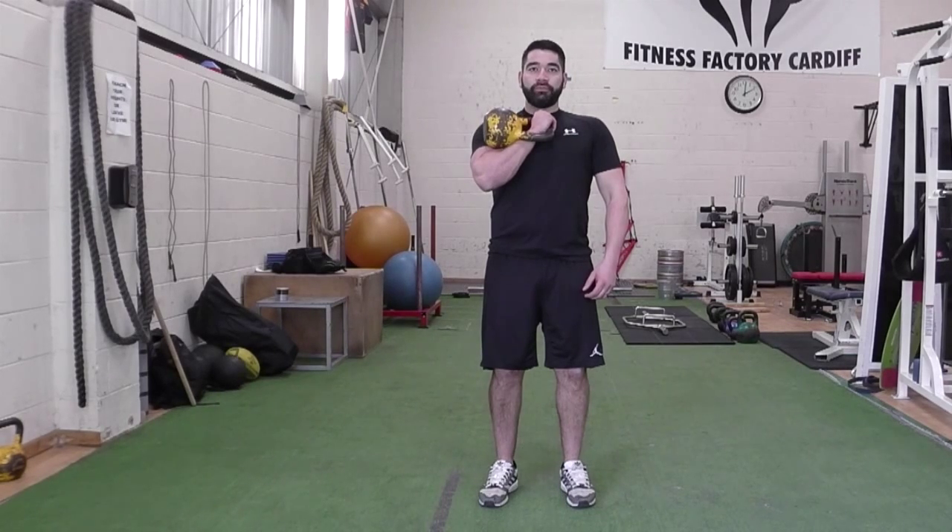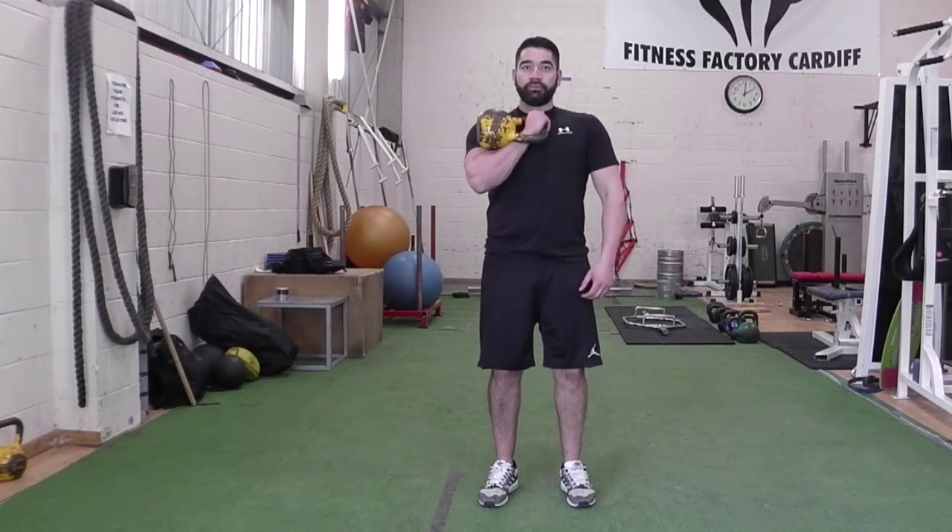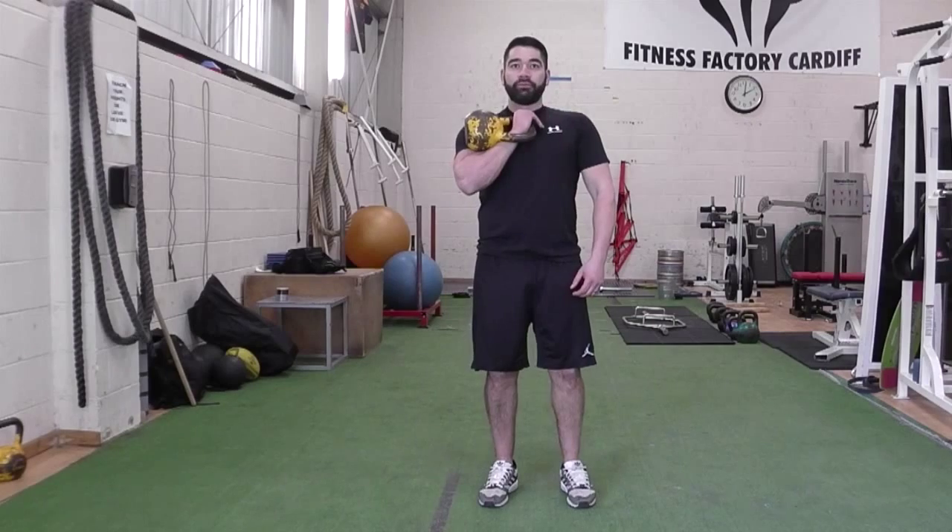Hold a kettlebell so it is resting on the outside of your wrist, rack position, and stand tall with your feet hip width apart.